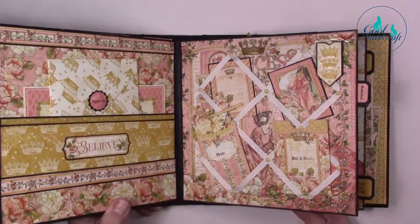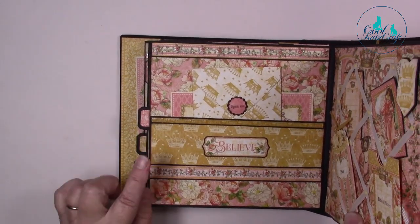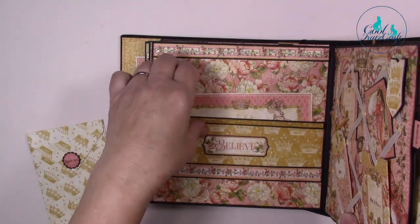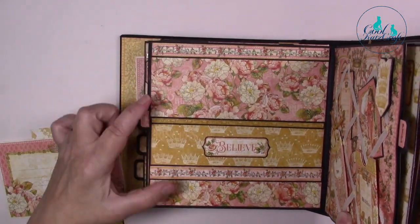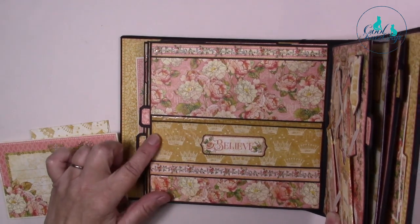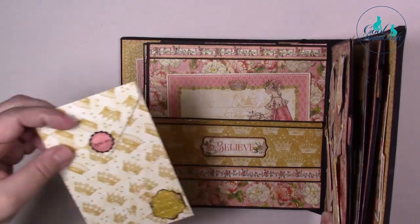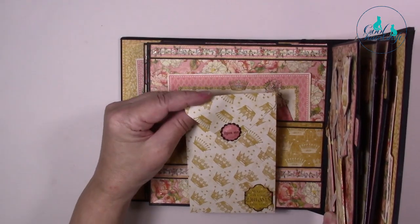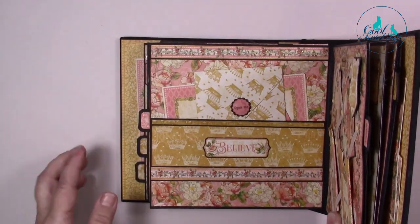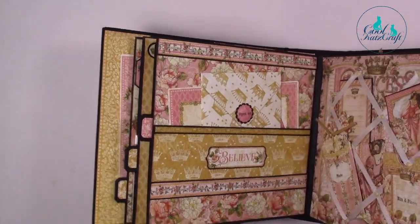When I first started out working with this collection I wasn't too sure, but the more I got into it the more I really enjoyed using it. Here I've got horizontal pockets — I just went a bit mad with contrasting patterns here and here — and then the gold crowns just to take the busyness of the pattern away. There's an ephemera card here, and a little envelope that I've made that says 'open me,' which is one of our little journal stamps, and I've used one of the stickers from the collection on here.